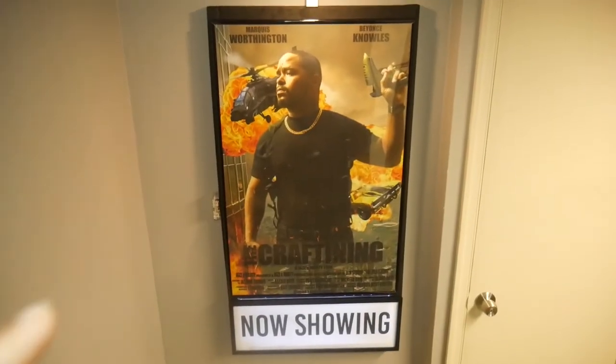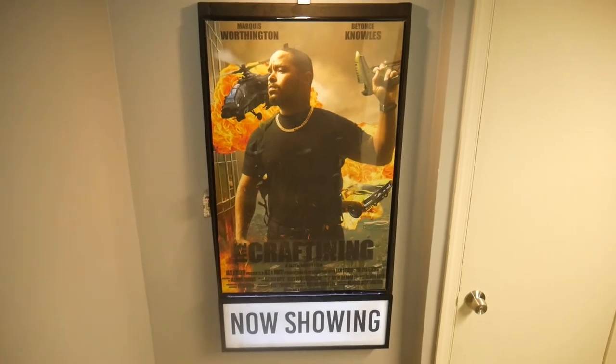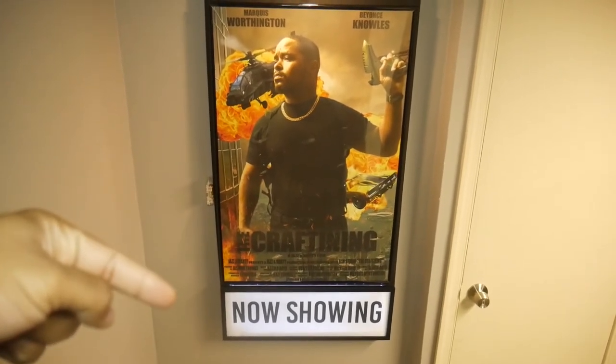Hey, what's up everybody and welcome. Welcome to Jazzy Marty. I'm Marty and today we have a project that I'm super excited about. So here, let me show it to you real quick. Today we're going to be working on this. It's a poster display frame equipped with a light-up 'Now Playing' sign.